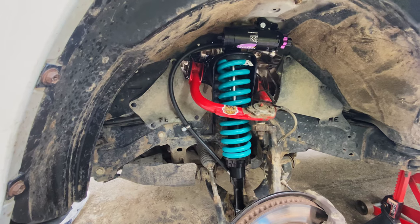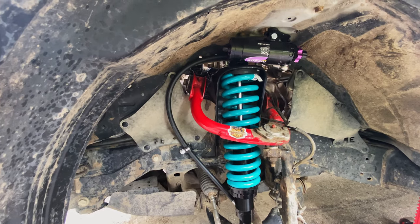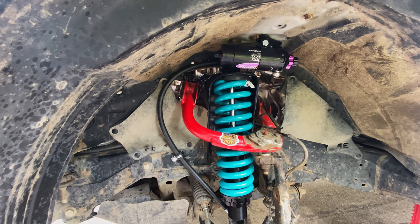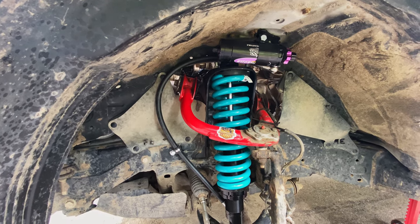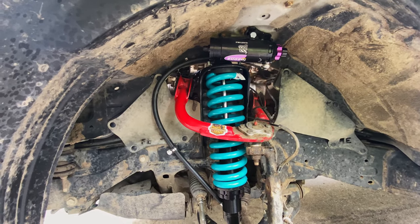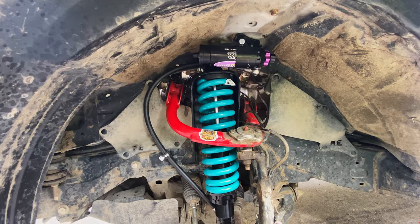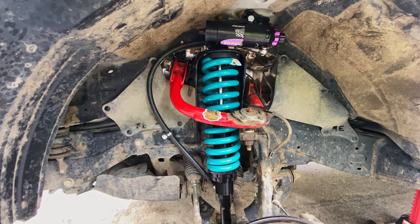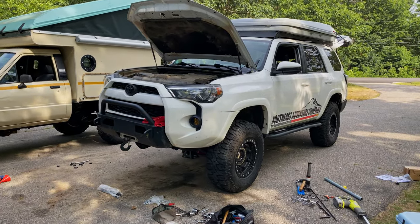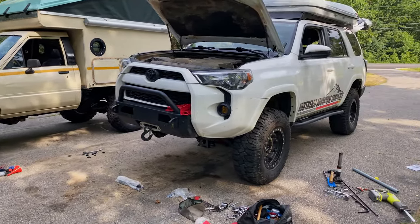The driver's side MRR adjustable coilover from Dobinsons is in. That was a little bit more than I was expecting — I had to cut one of the top hat studs off of the old OME nitro charger strut, but not the end of the world. Got that out, got the new one on, fiddled a bit with how I wanted to mount the reservoir but I've got it mounted up. Should be no issues with clearance. I'll go ahead and do the same thing on the other side — hopefully a little less time. We leave for camping tomorrow, probably should figure this all out.